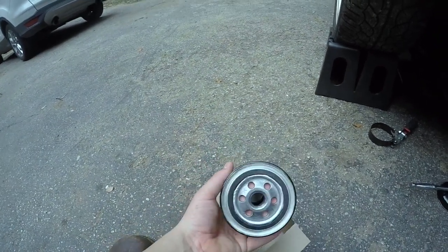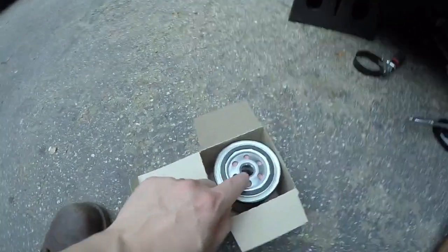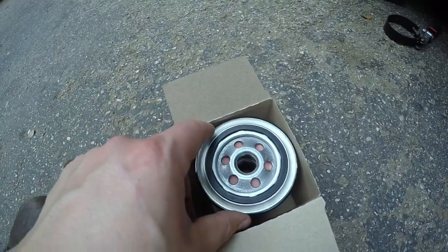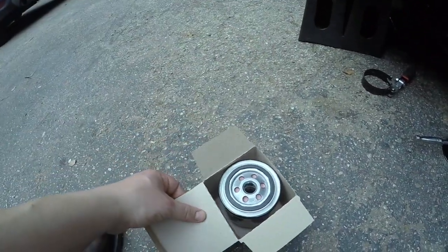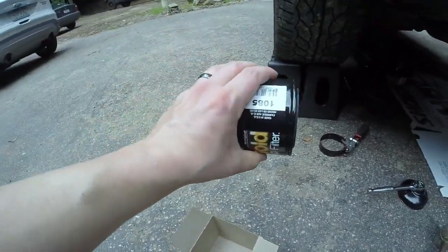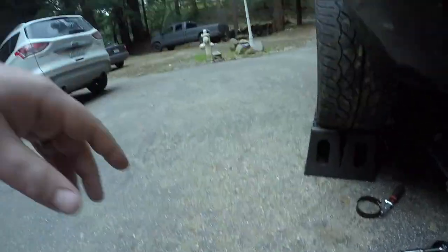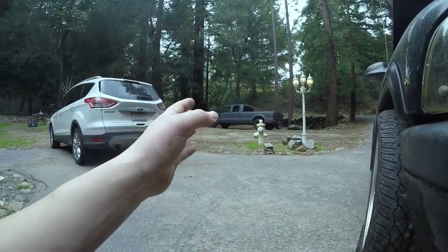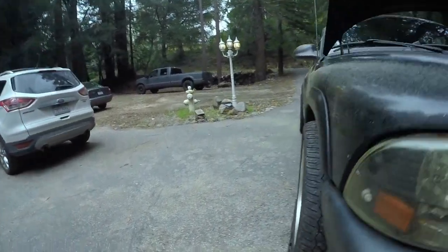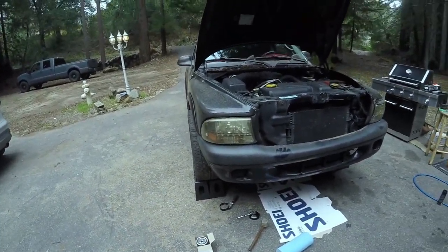Of course, when you put your new filter on, you want to take a little bit of oil, put it around the rubber there, and then put some on the threads. I like to pre-fill the filters if it's going in a place where you're not going to spill it all over. On some vehicles it's mounted at an angle, and that makes it a little tough to pre-fill. But if you have a vehicle with a turbo, like my truck — or actually my wife's car has a turbo as well — you definitely have to pre-fill the filter, otherwise you can do some costly damage.